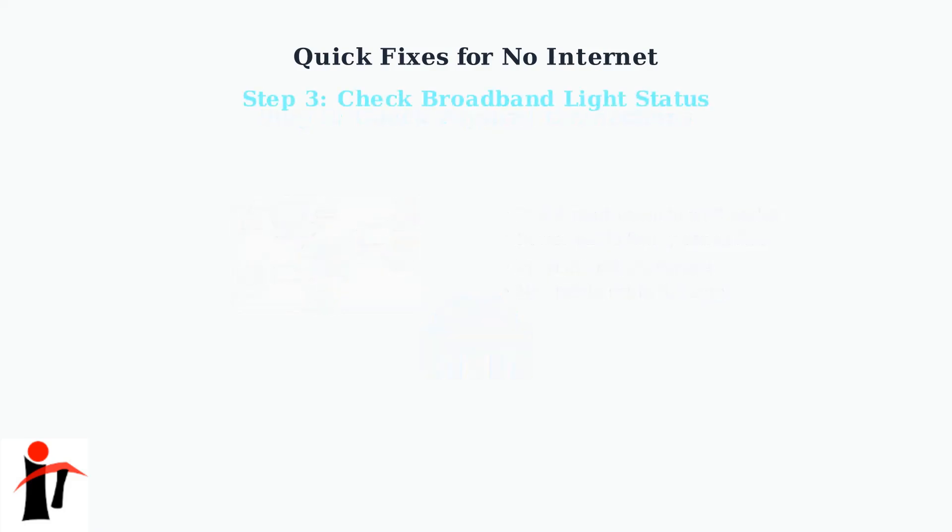Step three is understanding what your smart hub's broadband light is telling you. The color and pattern of this light provides important diagnostic information. A solid blue light means you're connected to the internet and everything is working normally — this is what you want to see.